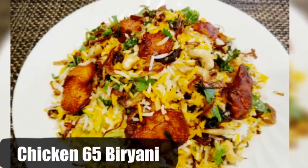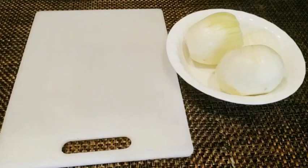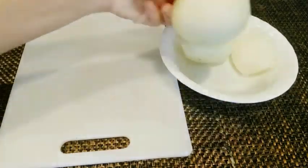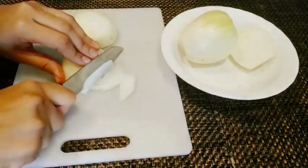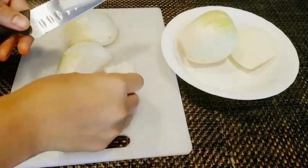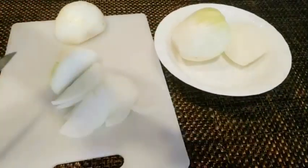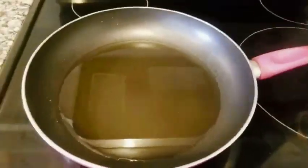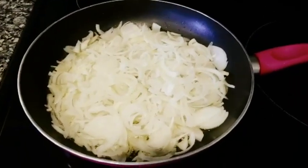Here's our list of ingredients. I'll start this process by chopping up three large onions. I'm sharing this clip just to show you guys how thinly I slice the onions — the thinner the onions, the crispier they will be. Now I'll heat oil in a pan and add these onions to fry.